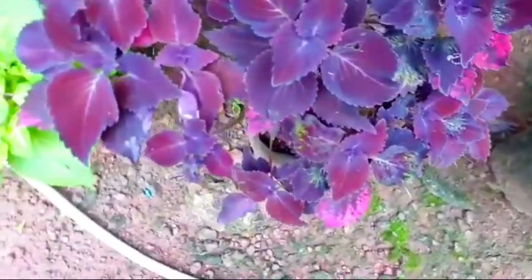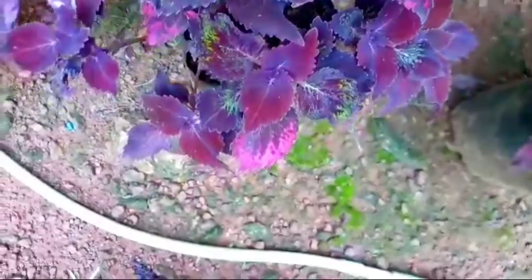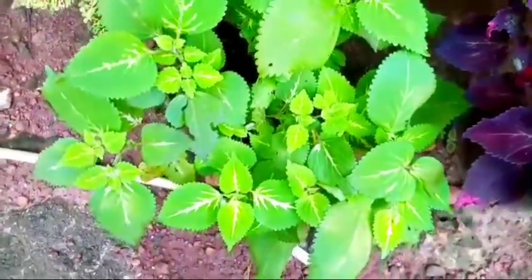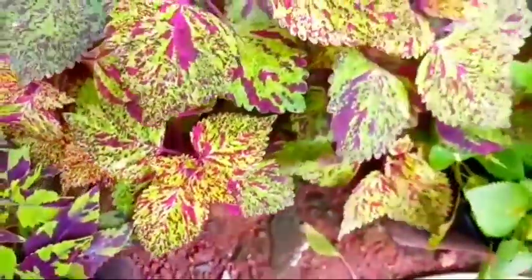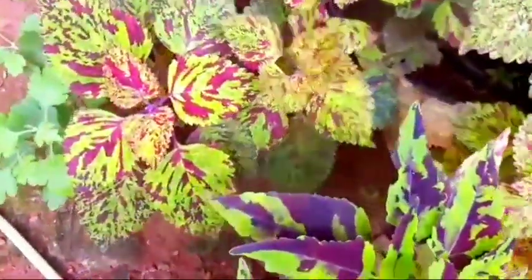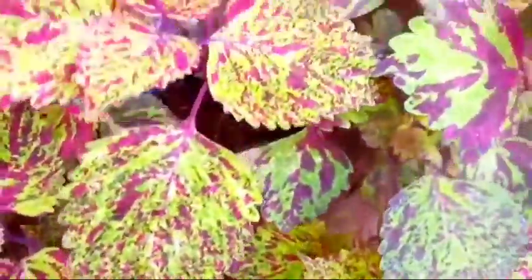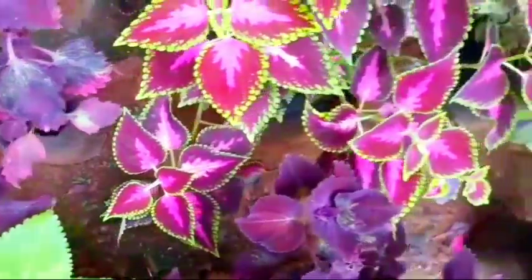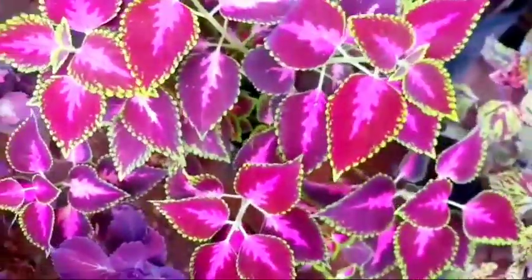It is a very good plant for gardening. There are 3 leaves. You can mix the colors in light — you can mix it with sunlight. You should mix with green light.